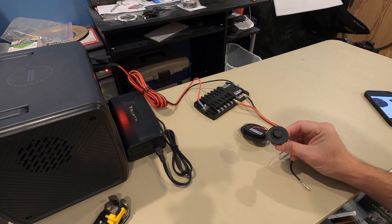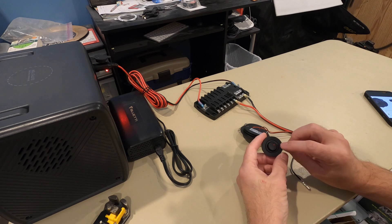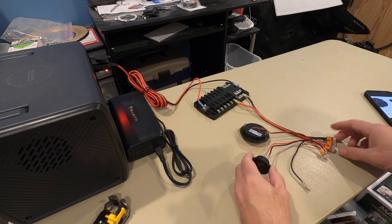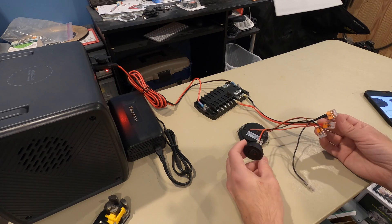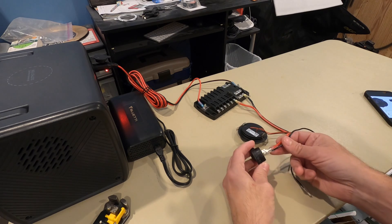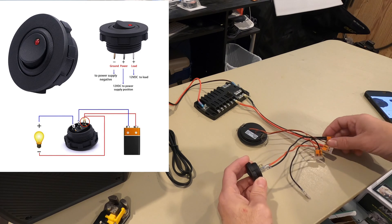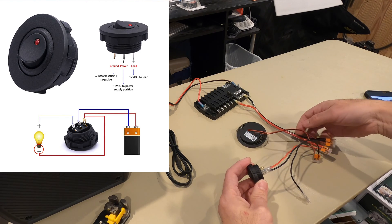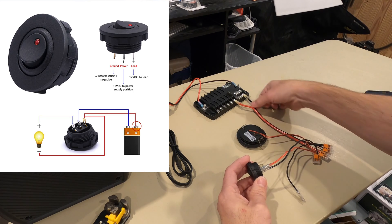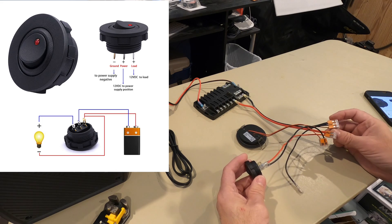This switch is a rocker or a toggle, whatever you'd like to call it, and it has a little red LED light for when it's powered on. To wire this up with the lever nuts and your source and a light, the instructions show that this brass pin here goes to the negative — the negative of the light and the negative or the ground of your source. So because of that, you need a three lever nut.